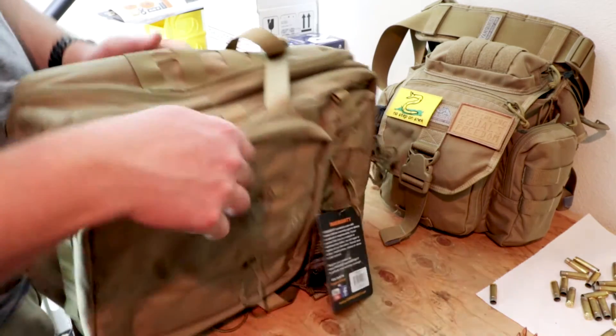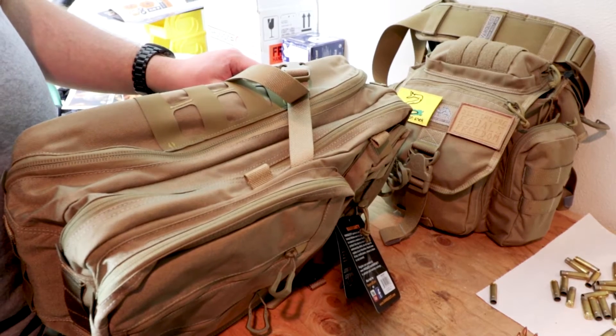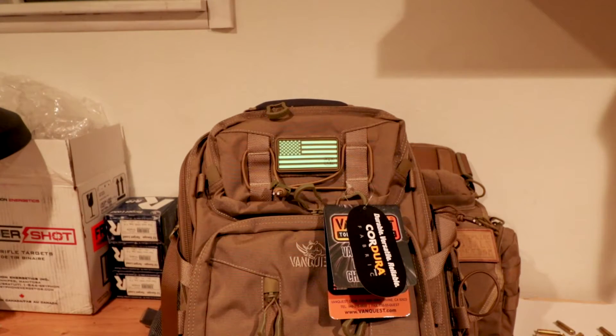That's already got cat hair on it, so it's mine now. I want to show you one of my favorite things about these Vanquist flag patches — these are glow-in-the-dark patches and they really, really work. That's how you glow-in-the-dark. These are like intensely glowing patches. I'm really, really impressed. I think my medical patch glows too. That is how you do a glow-in-the-dark patch.